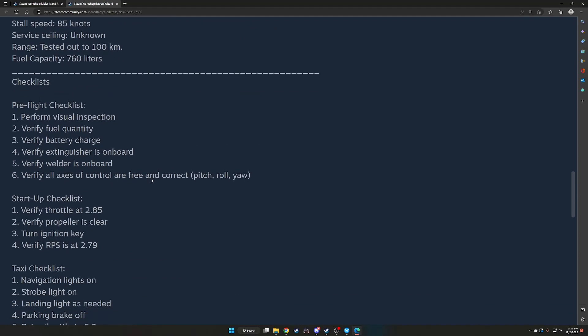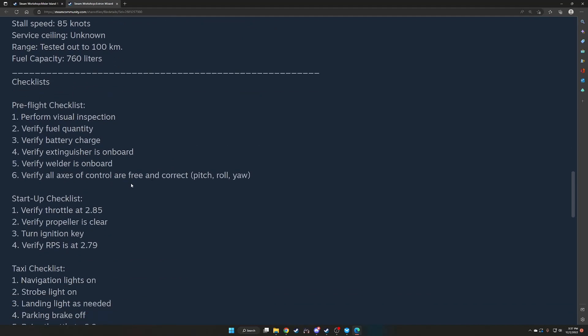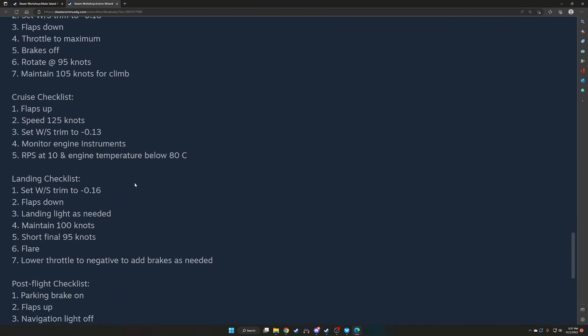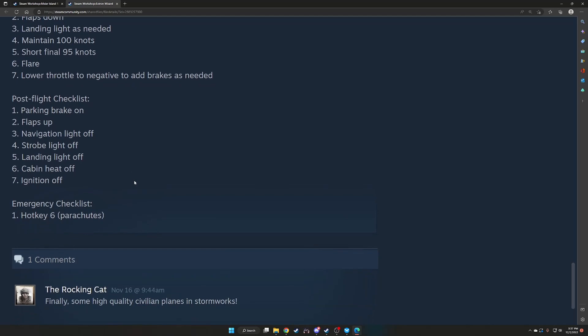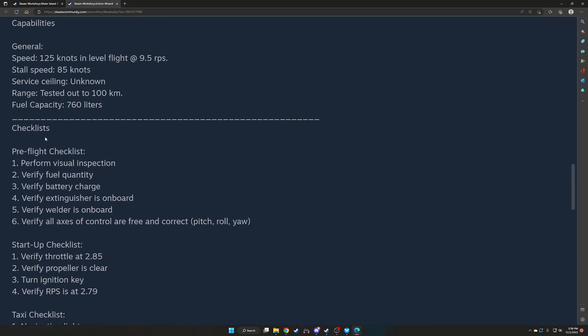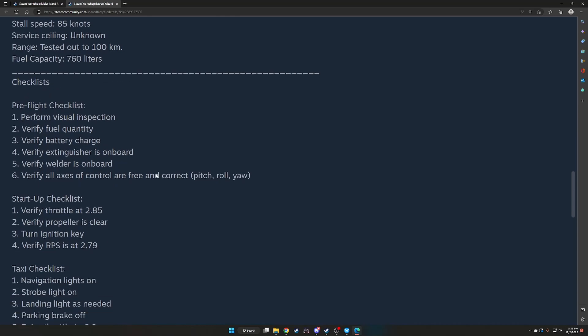There's a checklist — pre-flight check, perform visual inspection. I won't go through all of it but will do it as we fly. It's nice to see a checklist; I like a checklist because it explains how to operate the craft. Again, it's important that if you want me to review your craft, you explain how to do it. Let's go ahead and look at this build.